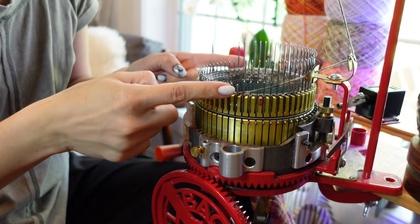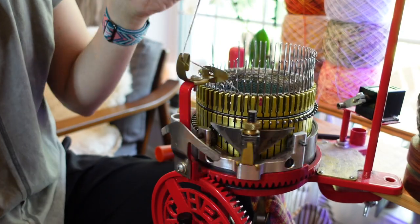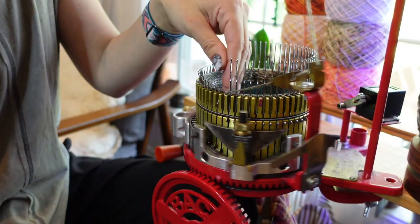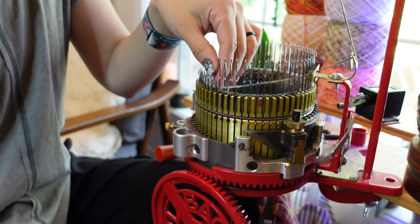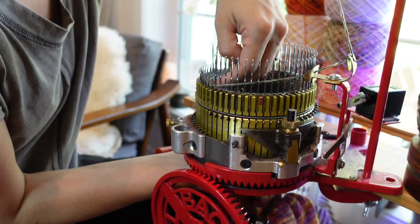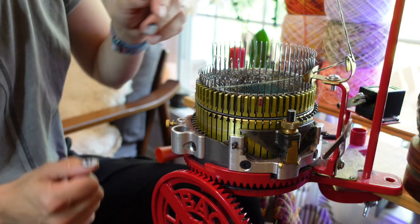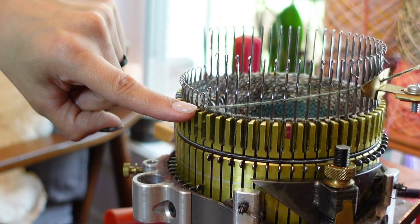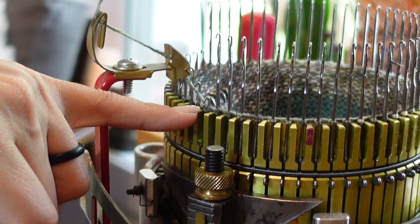We are going to decrease five times on either side — I decrease just by lifting the needle up out of commission. Then I'm going to lift my heel weights up and in. Next, we're going to increase back out four times on either side, just by pushing down one needle. The yarn will go in front of the needle but behind the latch, so that when your yarn carrier comes forward it forces the latch to stay open, grabs the yarn, and knits it through the loop.